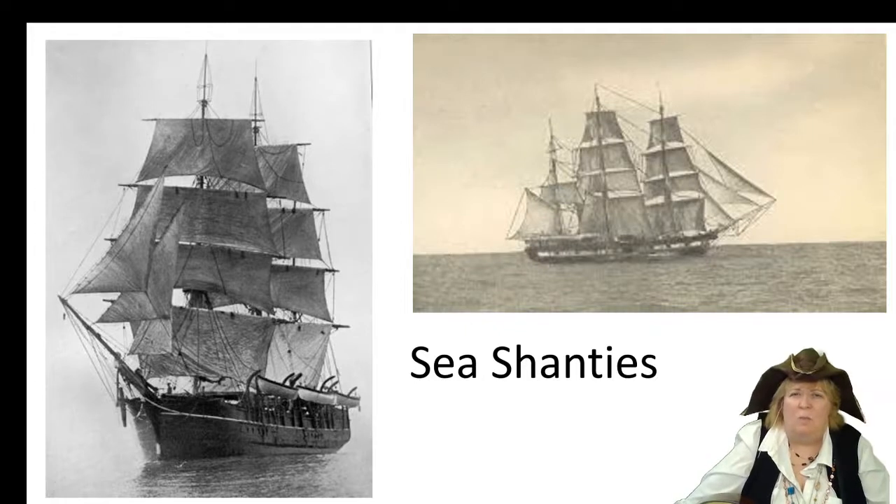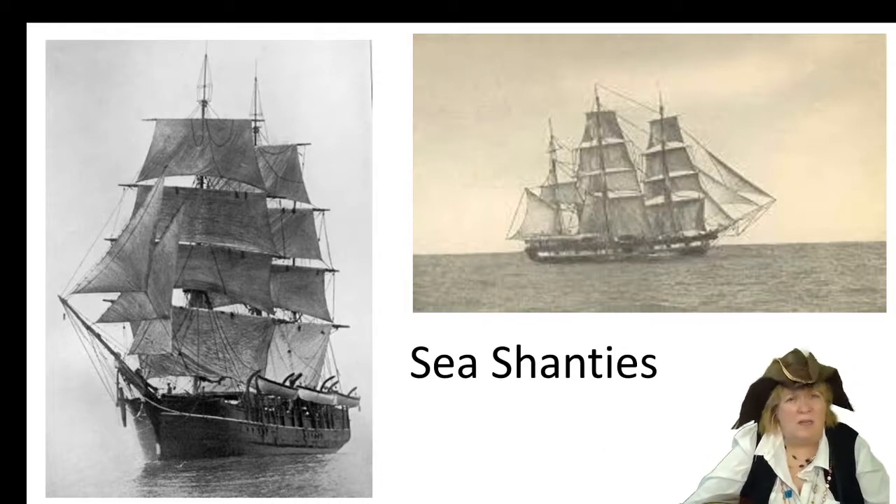With these big sailing ships on the water, the men sailing the ships had to work as teams. If they didn't work together, they couldn't get the sails hauled up, they couldn't get the lines pulled, they couldn't get the anchor up or down. So the men had to work together, and the way they discovered to do that was to sing the sea shanty.